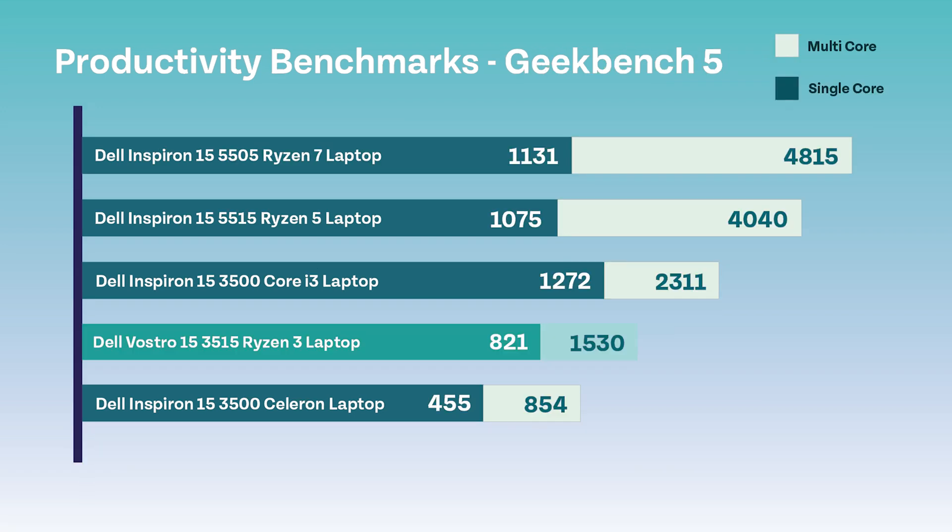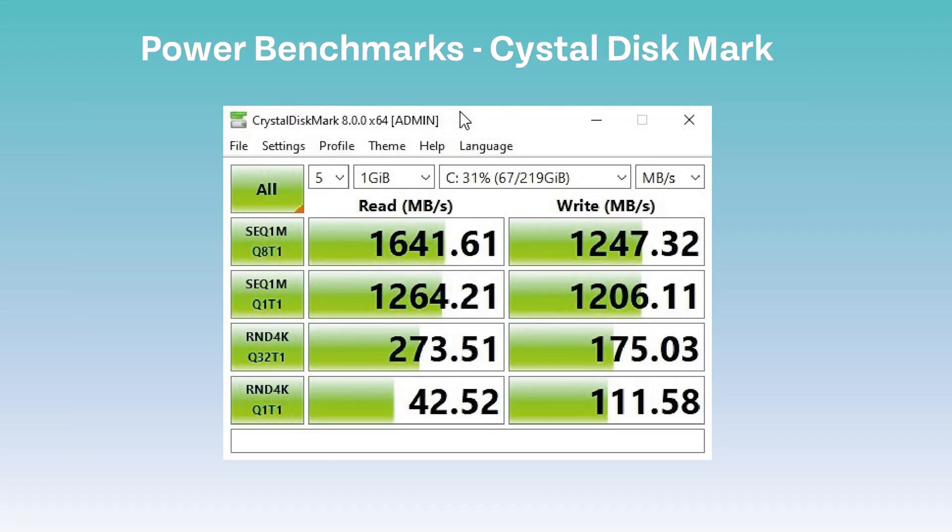We hoped for some better results when we tested Geekbench, and as you can see the result was still poor, however not at the bottom this time. The last of the productivity benchmarks is Crystal Disk Mark, which tests the read and write speeds of a machine. Here are the results for this one.